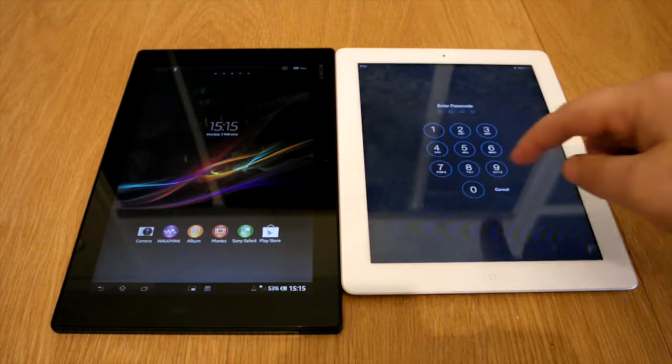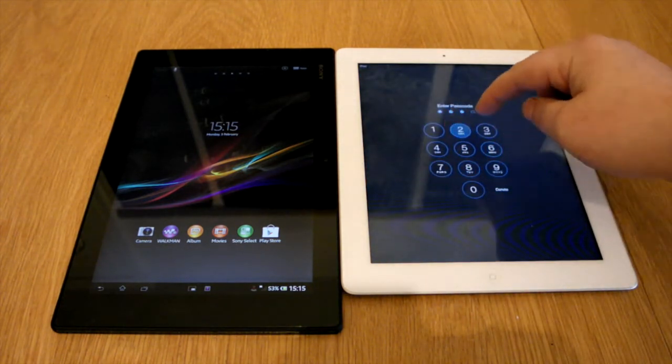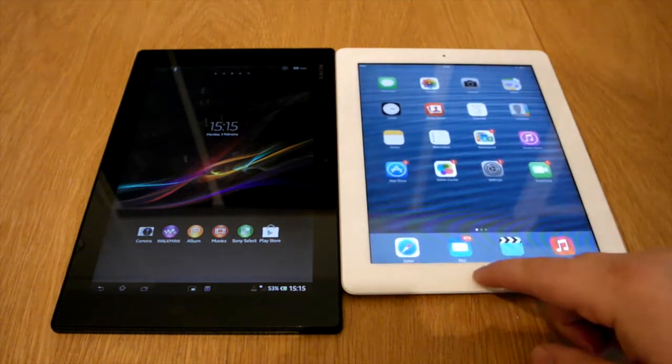Hi, Ricky here from Tech Talk. Today I want to do a boot test between the Sony Xperia Tablet Z and my own iPad 2.